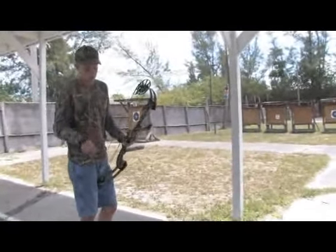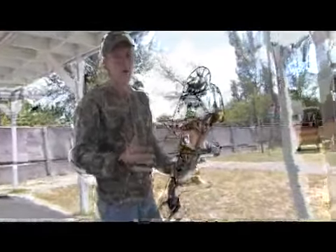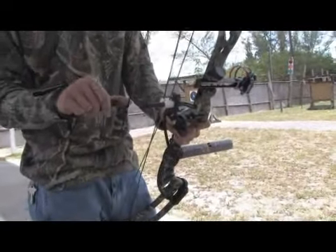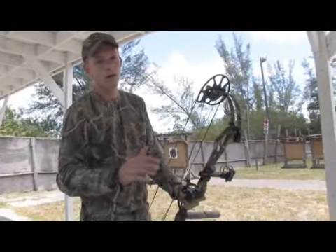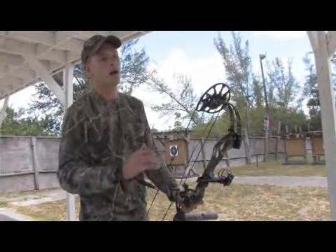You don't want to do what we call punching the release. That's a very, very bad habit to pick up and in turn it ruins accuracy completely. That could mean losing your trophy buck and spending a lot of money on something that you're not going to come home with.